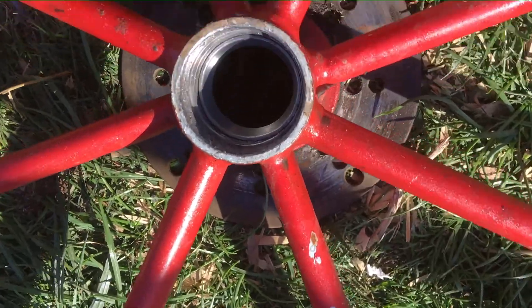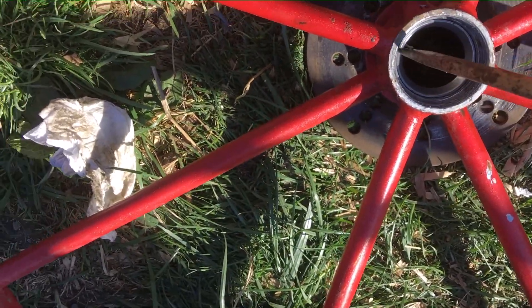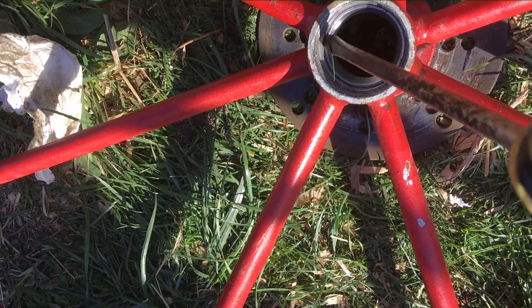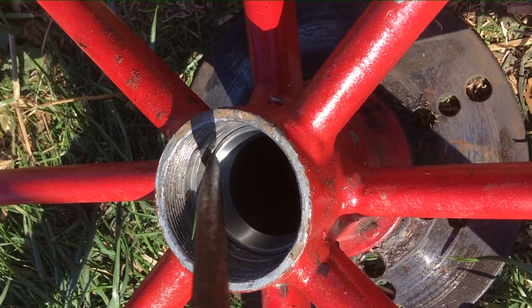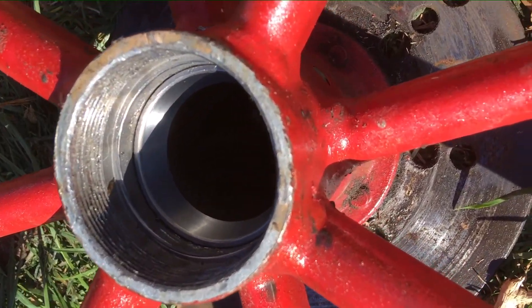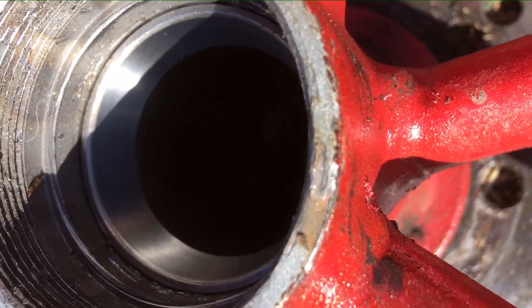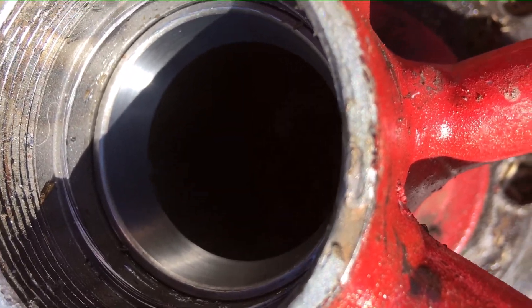For the final little bit I had to use my screwdriver on the very edge of the rim, with a hammer just to tap it all the way down. That is now the ring bedded all the way home.